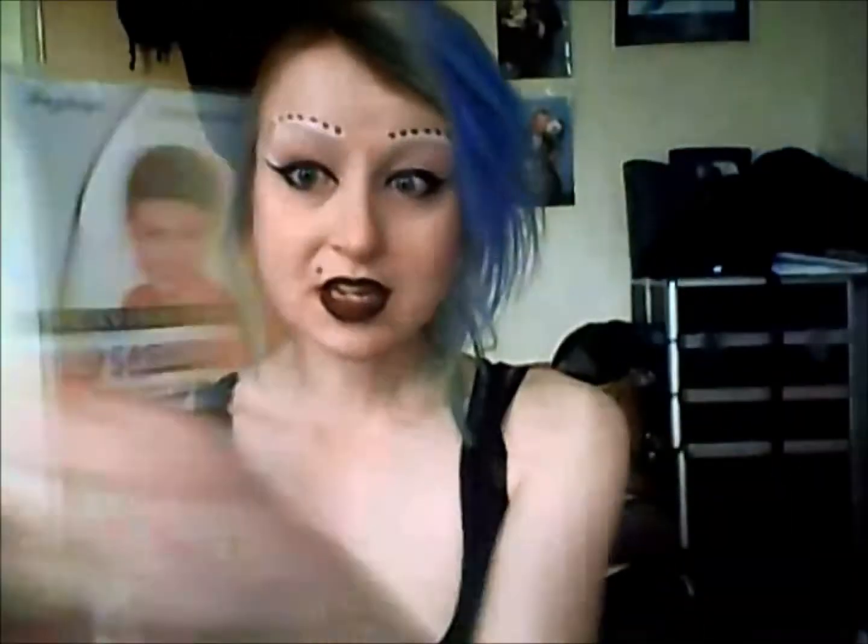So this is what a wig cap usually looks like. They come in packets that look a bit like this, and it comes in a sleeve inside — it looks a bit like an old tie actually. And if you really, really last minute need to make something like this, just cut a pair of tights. Cut the body bit off or the sock bit off. It works just as well, because basically you just whack this on and stuff all your hair.